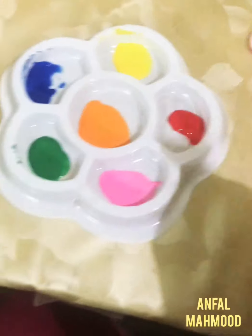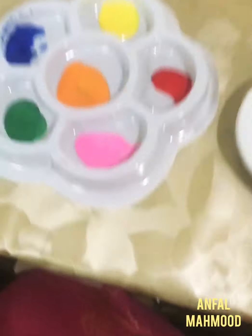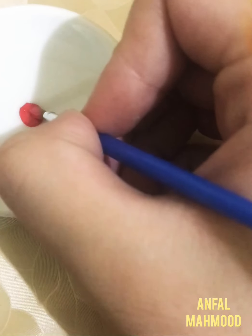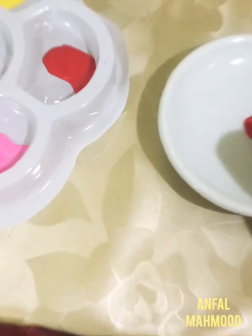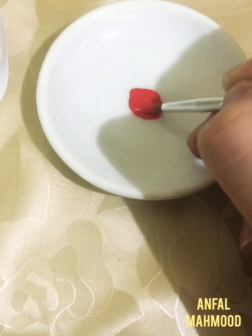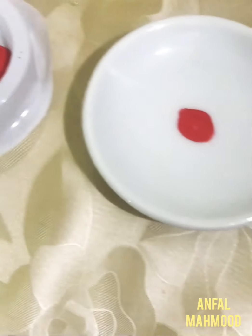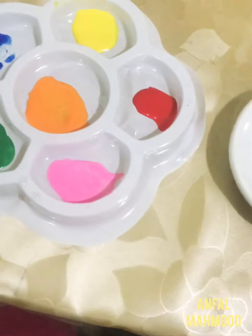Now I'm here with my painting brush. First of all I'm gonna go with this plate. Let's take a little paint on the brush and let's try to make something cute. Okay guys, we have done this part! Now we're gonna take this orange color and make some dots.